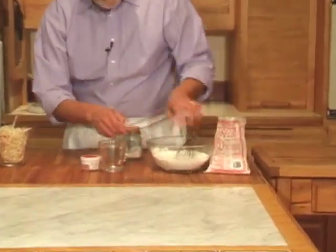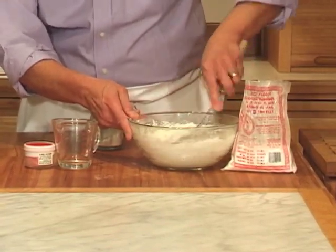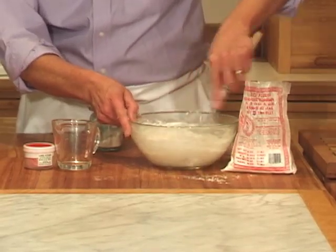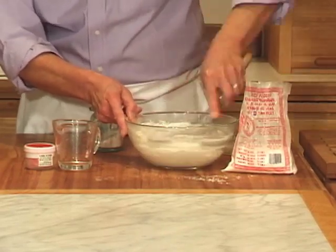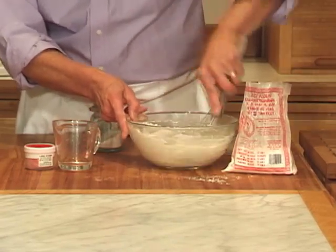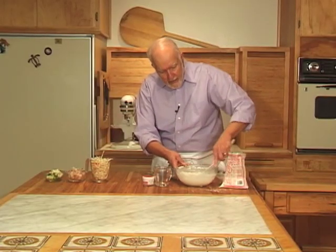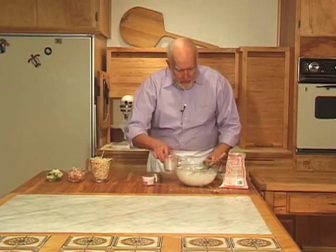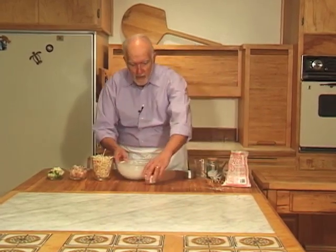Pour in your liquid and then just whisk it around. Theoretically, this batter should sit for about 30 minutes or so, because it gives a lighter texture to the batter. This is like a thin pancake batter. Let's pretend it's been resting for 30 minutes.